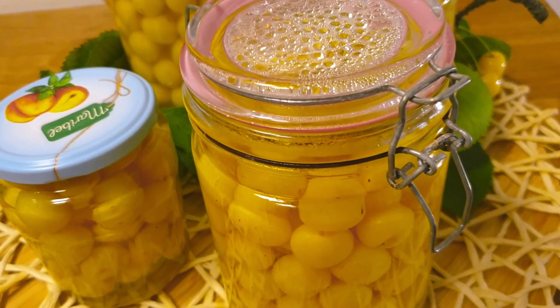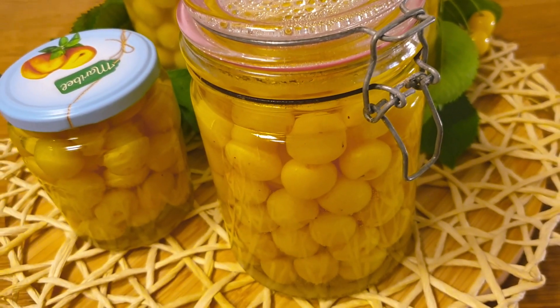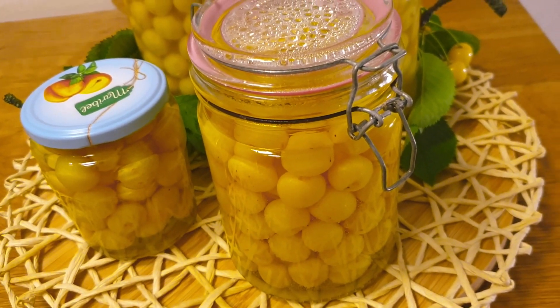Evo i to bi bilo to. Ako vam se svidio ovaj recept za kompot, lajkajte i pretplatite se na moj kanal. Lijepi pozdrav svima. (And that would be it. If you liked this compote recipe, like and subscribe to my channel. Warm greetings to everyone.)